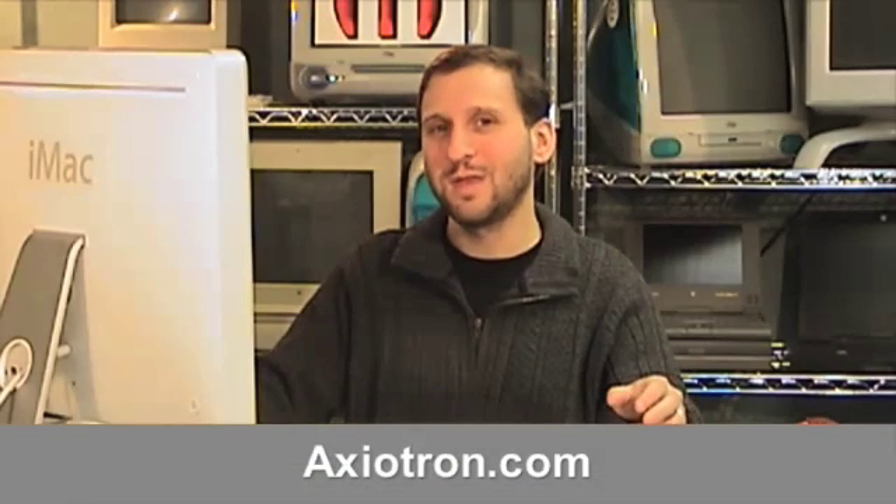Prices for the Modbook start at $2,290. You can pay a little more for a little more RAM, a little more hard drive. You can find out more at Axiotron.com. Until next time, this is Gary Rosenzweig with MacMost Now. I'll see you next time.